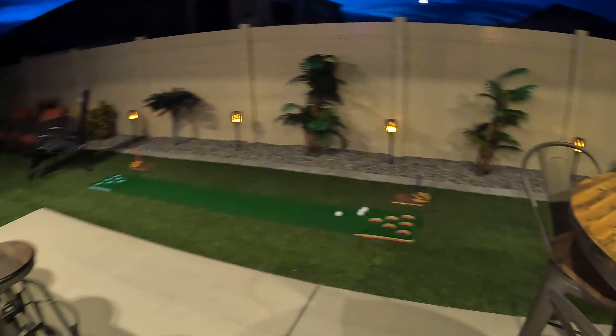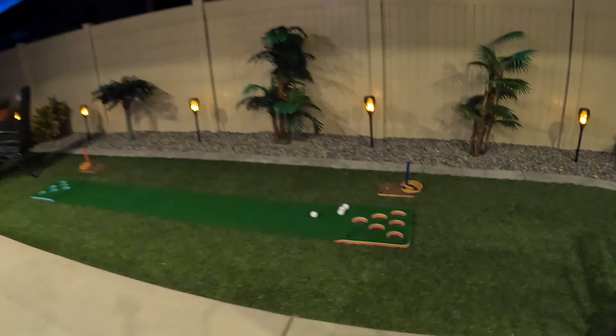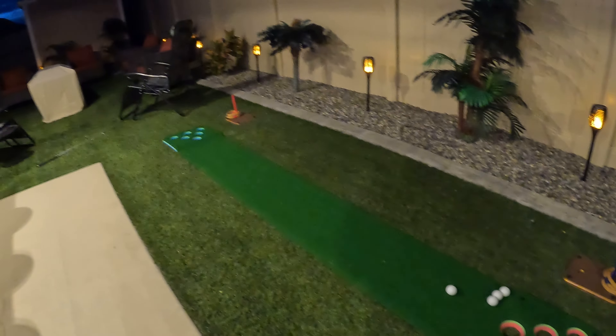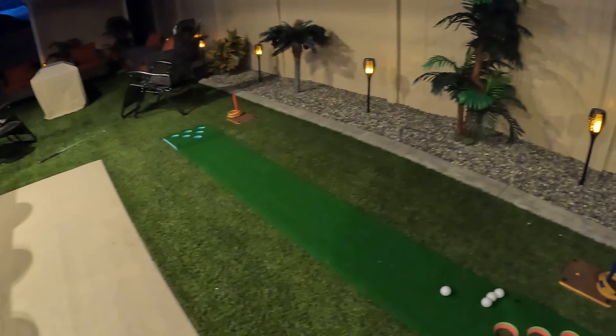Quick little video out in the backyard — a nice cool night, feels great out here. The little golf thing is here, let's see if I can get a better shot of that.